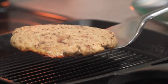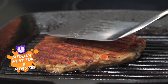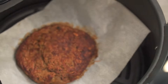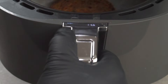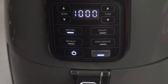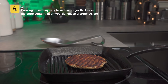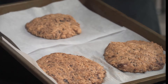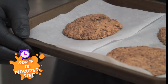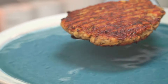Back to the grill pan — after five minutes, flip it over and let it cook for another five minutes. In the air fryer, after 10 minutes flip it over and let it cook for another 10 minutes at 390 degrees Fahrenheit. On the grill, flip it and let it cook for another 10 minutes. If you want, you can give your stovetop burger some extra char in the oven at 400 degrees Fahrenheit for five minutes. If you're only using an oven starting from scratch, cook it at 400 degrees Fahrenheit for 10 minutes per side. After a total of 10 minutes, your stovetop burger should be ready — if you want more char, repeat the steps.